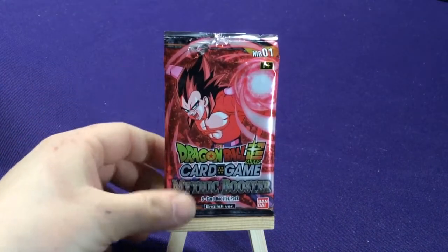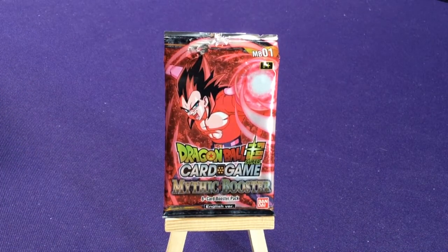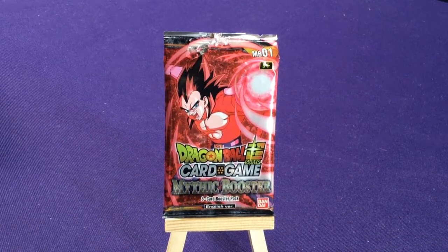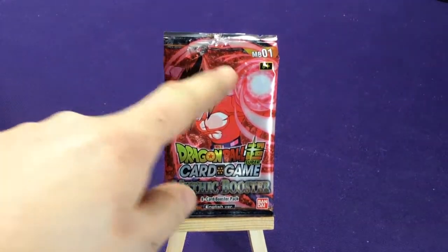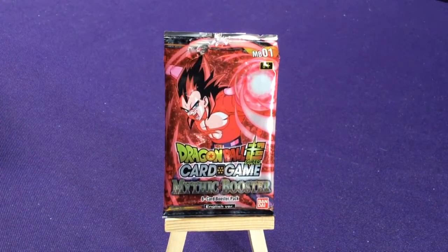What is also different about these is the new set — it's called Mythic Boosters. It is an 8-card pack, but I think the normal ones are 11. This is Mythic Booster number 1, so they might come out with more of these.